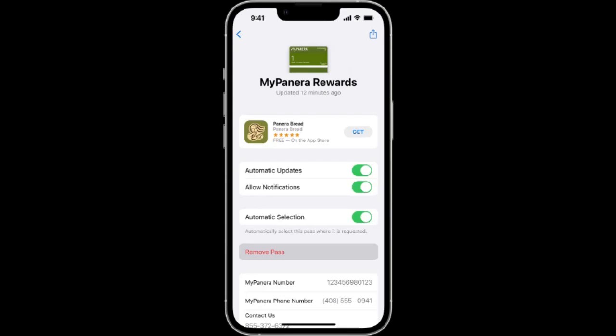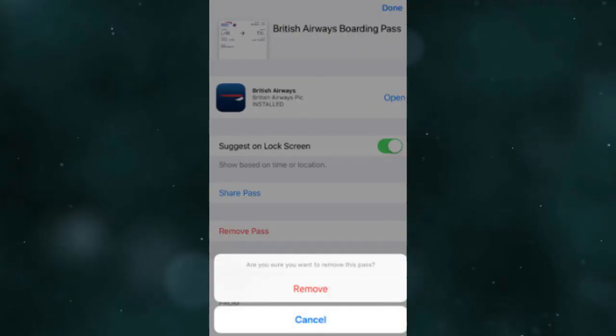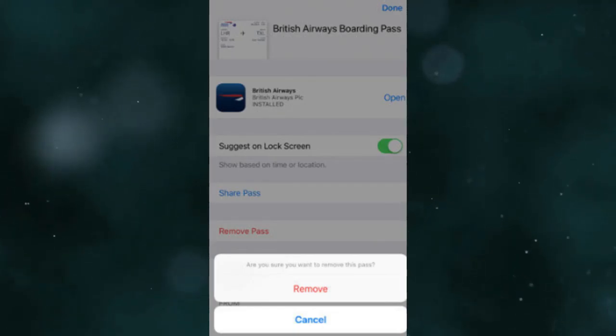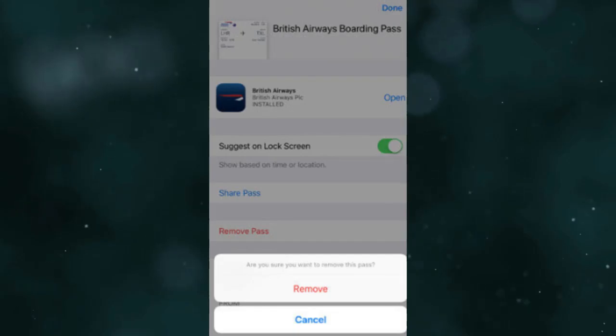Within the options menu, you'll find the Remove Card or Remove Pass option. Tap on it to initiate the removal process. Confirm your decision when prompted to remove the card or pass from your digital wallet.